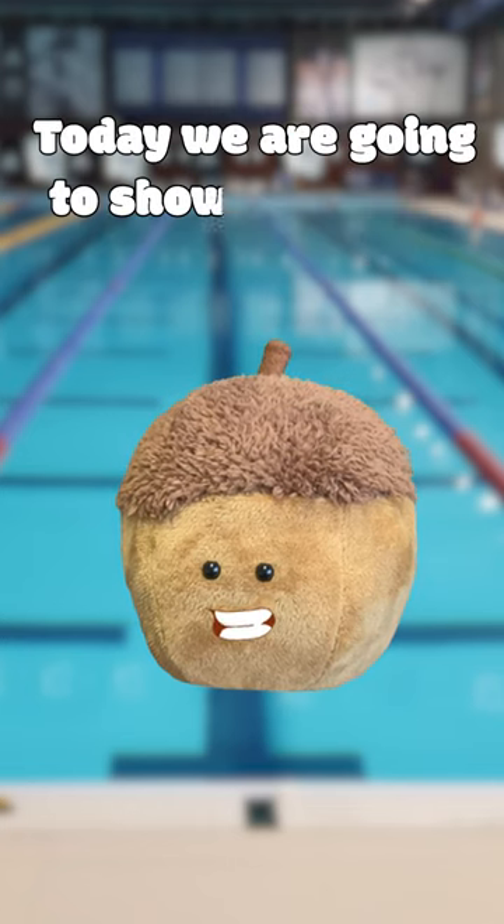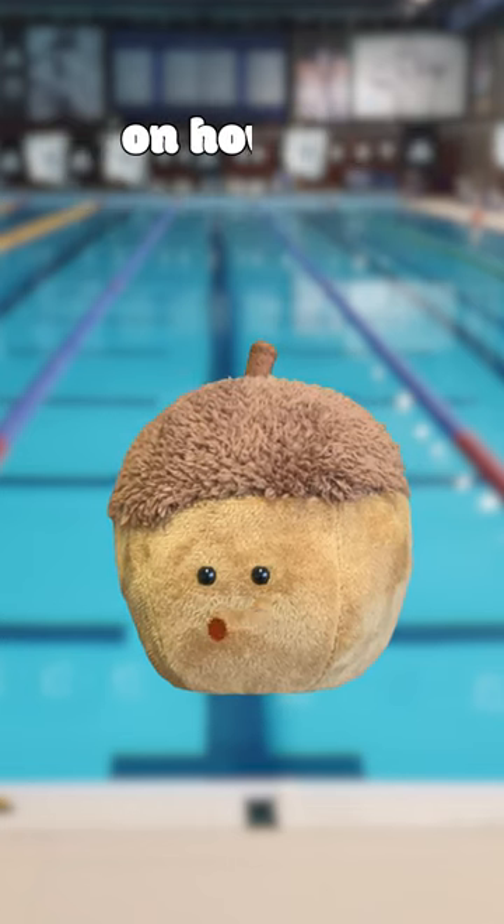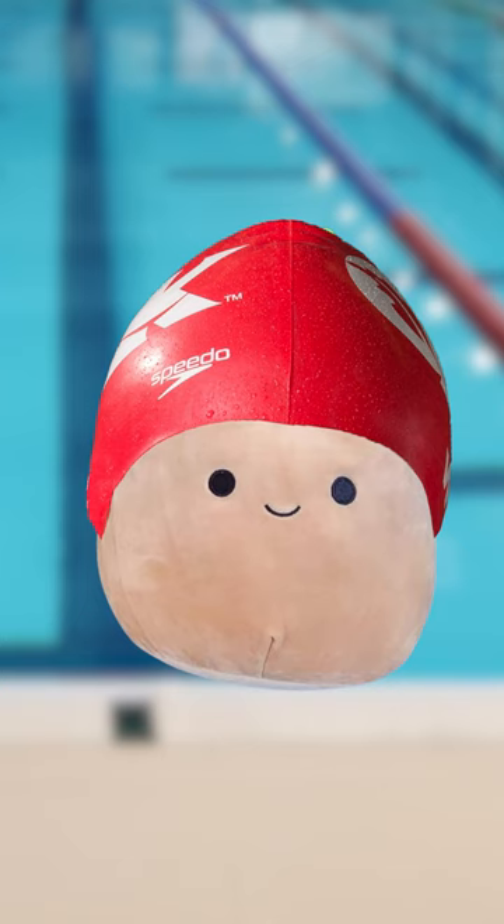Hey swimmers, today we're going to show you some captivating tips on how not to wear your caps. Keep it comfy, not stretched. Don't bring your skin back into a superhero mask.